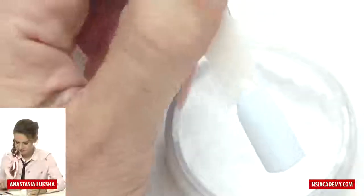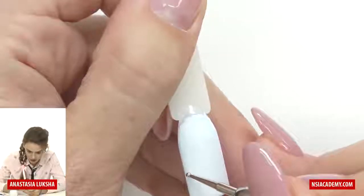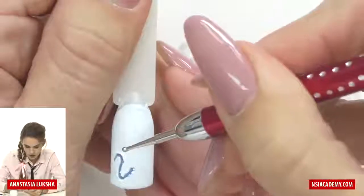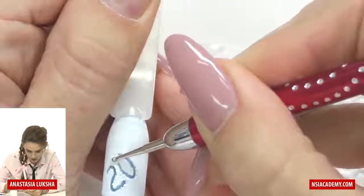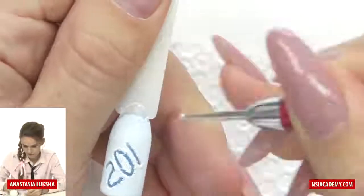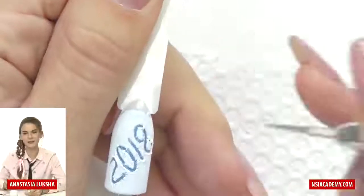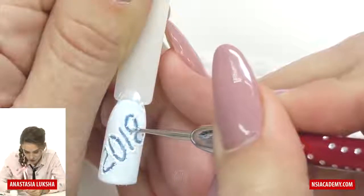Then you can do anything you want on this tip. Now let's try to do '2018.' I just made the two, and now I need to clean the dotting tool with a regular napkin. You can also clean it on yourself, but you need to wear gloves if you don't want to get an allergy. Now we do the zero and the one. You know, one time I was showing Christmas/New Year designs and I got the number of the New Year wrong, so I'm just checking. This eight is a little bit messed up — feel free to repeat it and fix it.